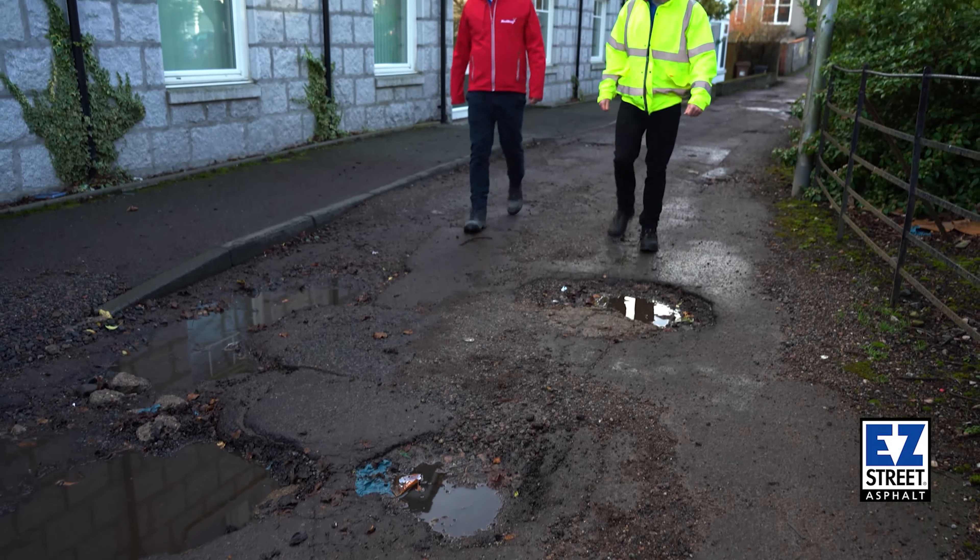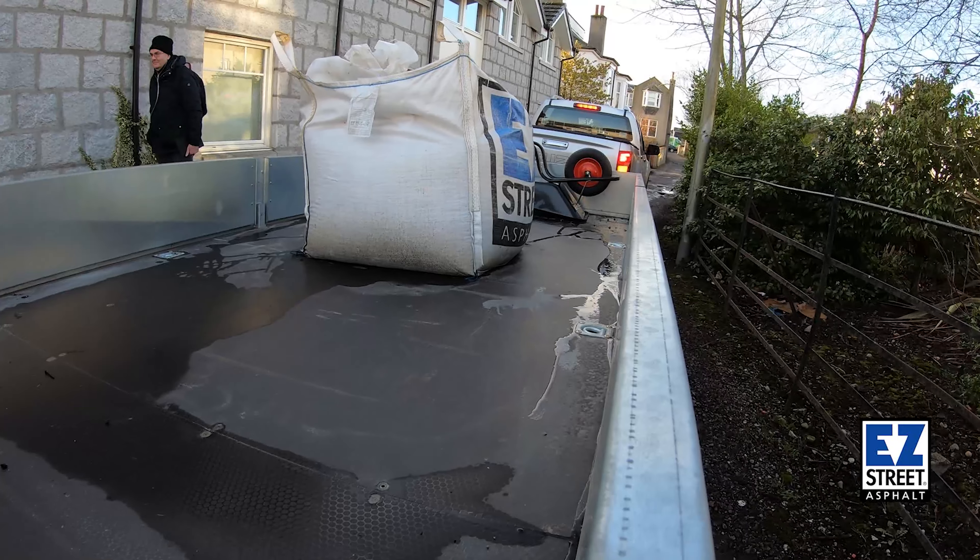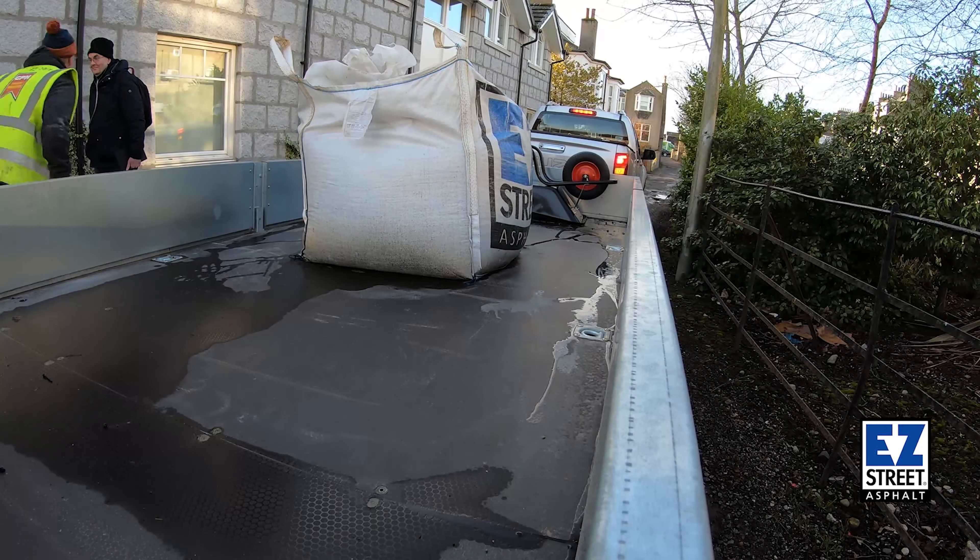The road was certainly one of the worst I have ever seen — some of the potholes were becoming craters. With Red Stag materials we like to give something back to the community, especially because Easy Street in Scotland and the UK is currently manufactured in Aberdeenshire. We're going to head over there with a one-ton bulk sack that was recently manufactured at our asphalt plant.